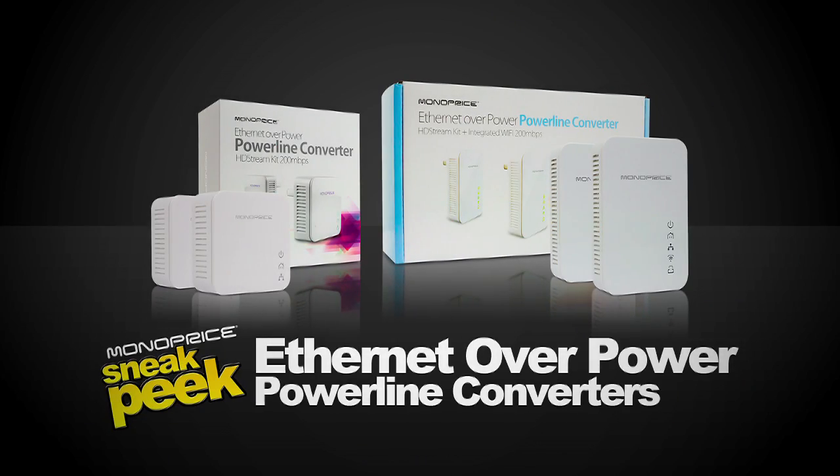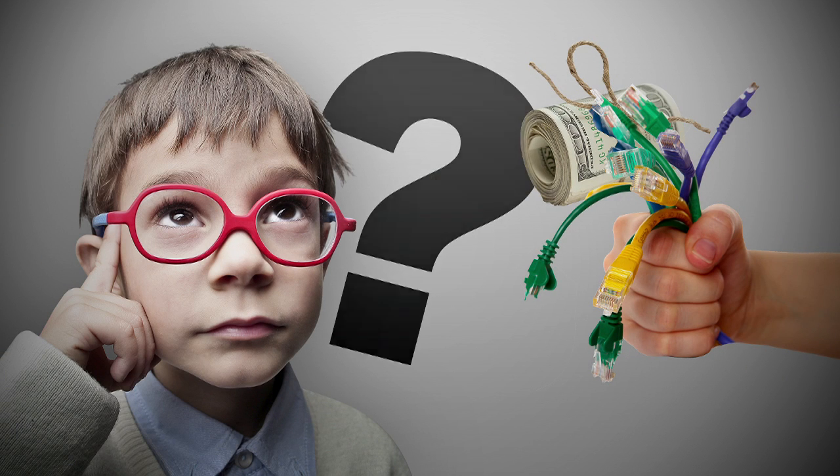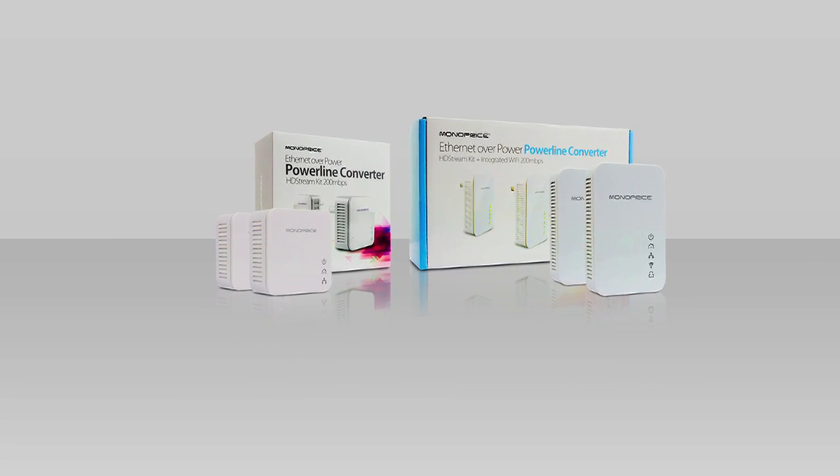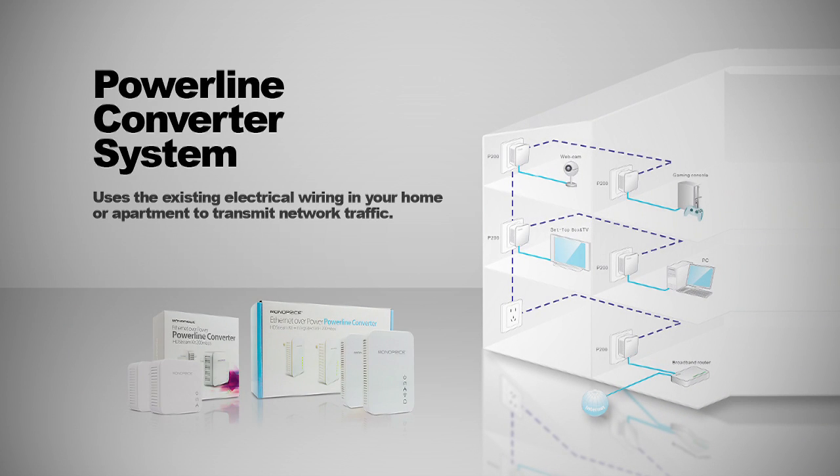Today on Sneak Peek, we are going to review PID 9920 and PID 9921, Ethernet over powerline converters. Why spend hundreds of dollars and untold hours of your life running Ethernet cable throughout your home, configuring routers, and all the other things you need to do to set up a home network? Simply plug these Ethernet over powerline converters from Monoprice into your home's power outlets and you've got a high-speed network all ready to go.